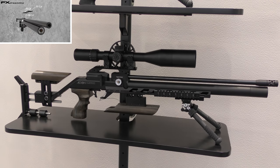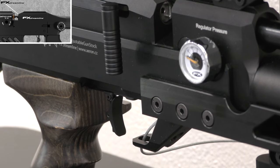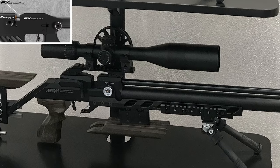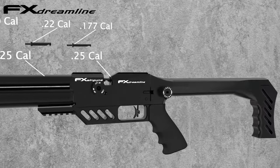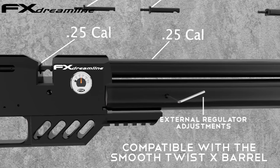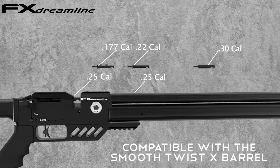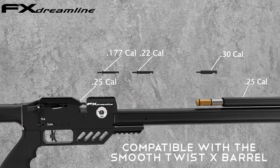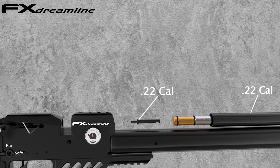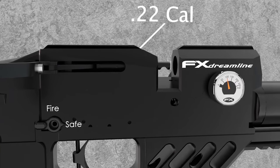Something that FX has never dipped its toe into before is field target. But they tell me that smooth twist X 177 barrel is revolutionary, and you need to watch out in the future for something from them. Choose smooth twist or smooth twist X. Choose and change calibre and power. Laws in local countries will have to apply. Expect shot counts to match existing rifles and powers in a similar format, maybe a few more as FX refines the valving year on year. But now you can change your design. FX brings to you the Dreamline.